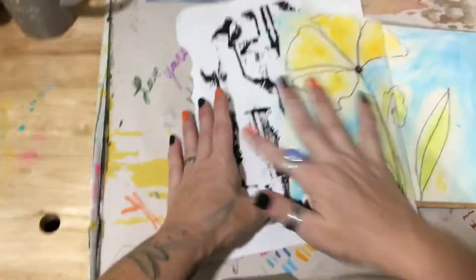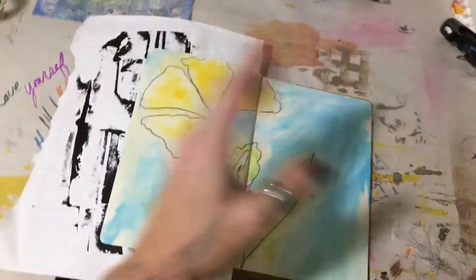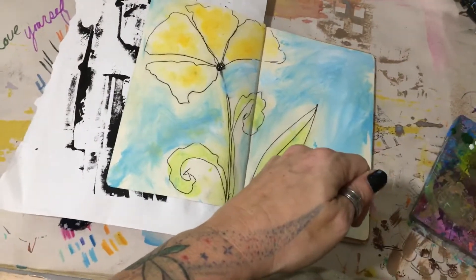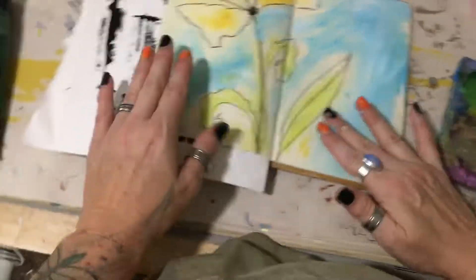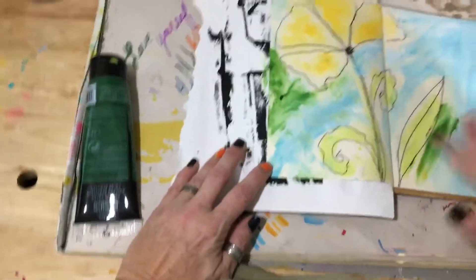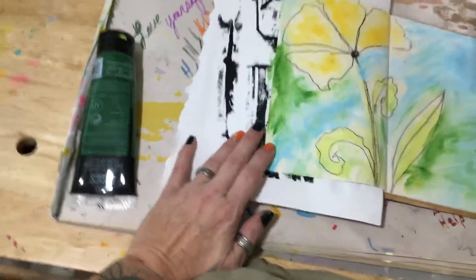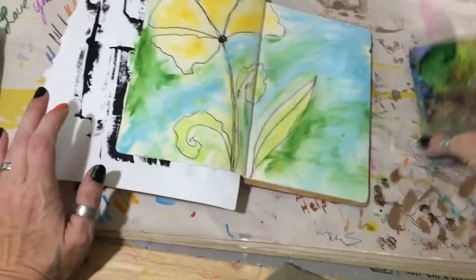Not great, but not horrible — I like it. I'm going to do a little bit of this dark green. I'm going to put this on here — it's just a jelly plate. A little bit of gesso in that, just a smidge. Spray it again. Pretty, I like that.